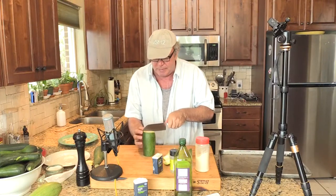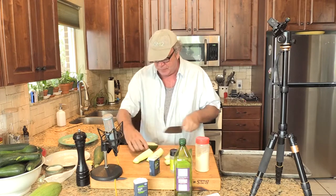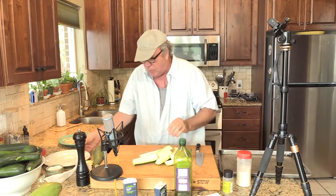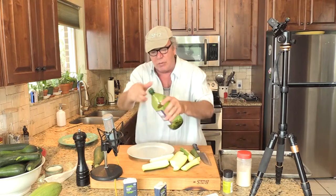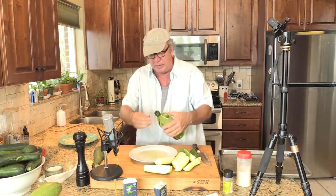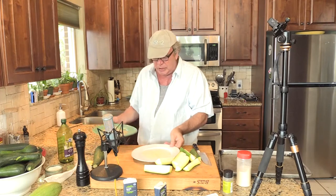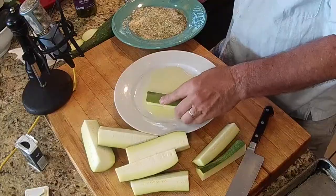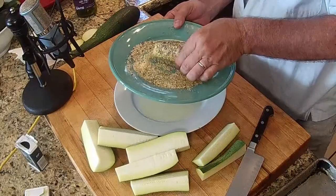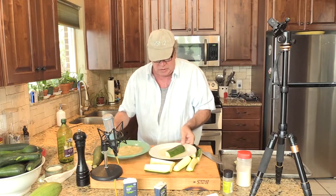That noise tells me my oven is up to temperature at 350 degrees. So this is going to be a bigger one, but there are our zukes. What I decided to do is — they said drizzle olive oil — but I think these are going to need to be coated a little better than that. So we're going to coat them in olive oil and then put them on a tray. I'm going to do a bunch of these really quick.